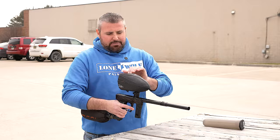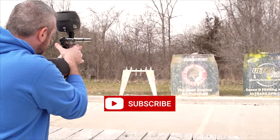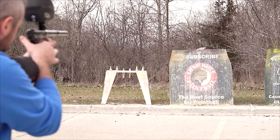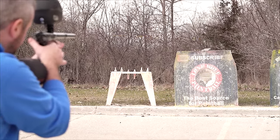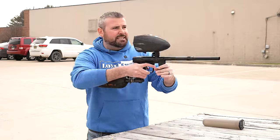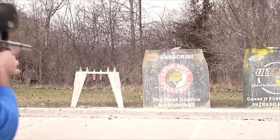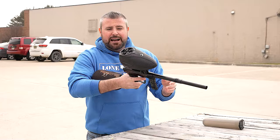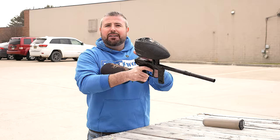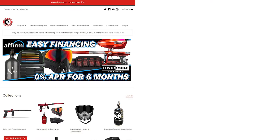We've got that HK Army Pineapple Paint. Turn it on, let's go. Ball on ball — want to put a couple on that sign, Mark? Dead center. Let's do it. Hopper's empty — wait, we got a couple more. Check them out on the website. It's the Field One Force Version 2, and as always it's lonewolfpaintball.com. See you.